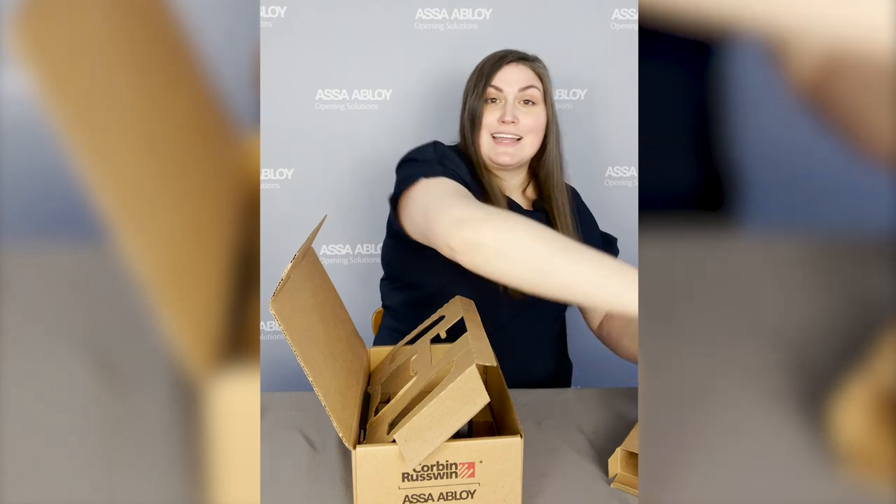I hope you guys are as excited as I am for these to start rolling off the production line and out to you. I will see you in the next episode.